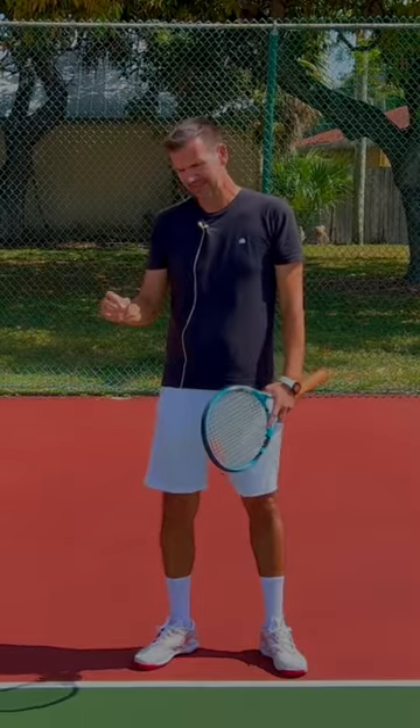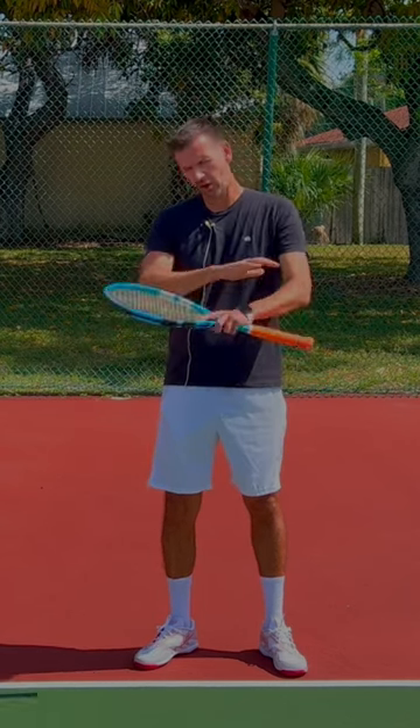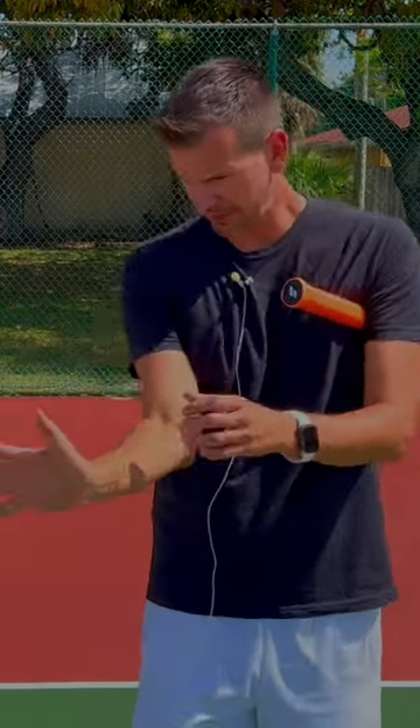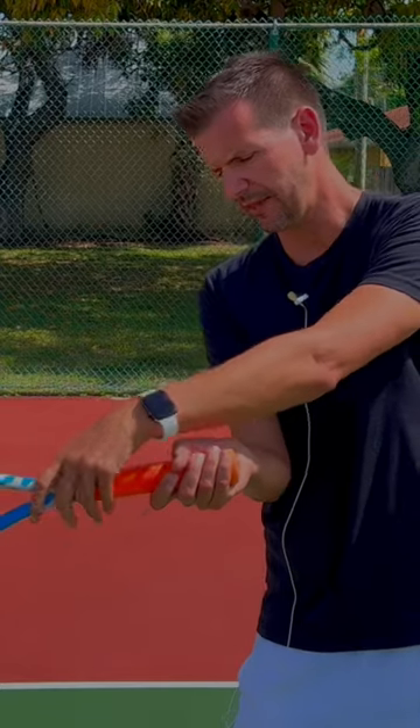The wrist is passive at and shortly after contact on all high-level forehands. Now why would this be the case? Let's take a look at the wrist. Let's position my wrist at the proper contact point — making sure it's the exact contact position for a semi-western grip, so my wrist would be like this.